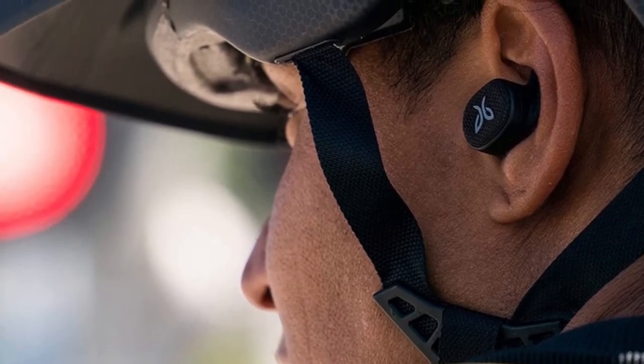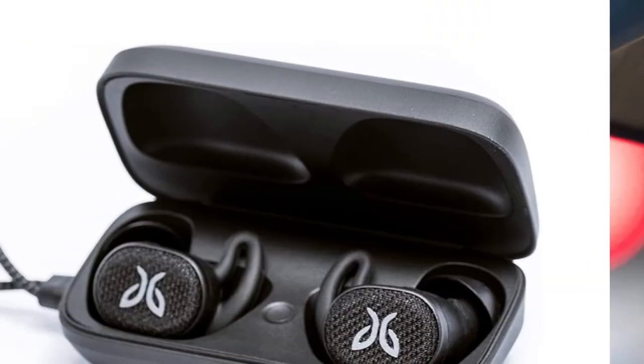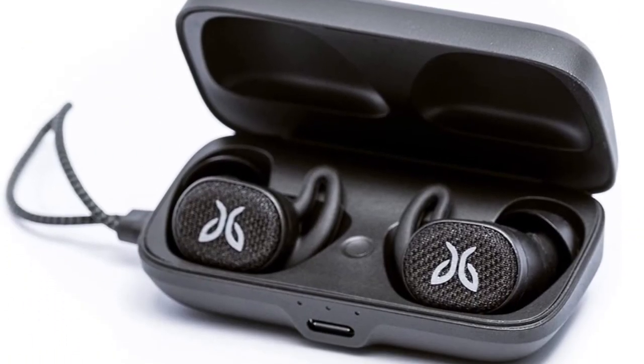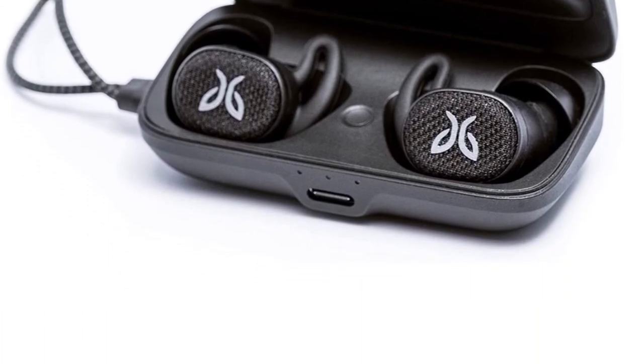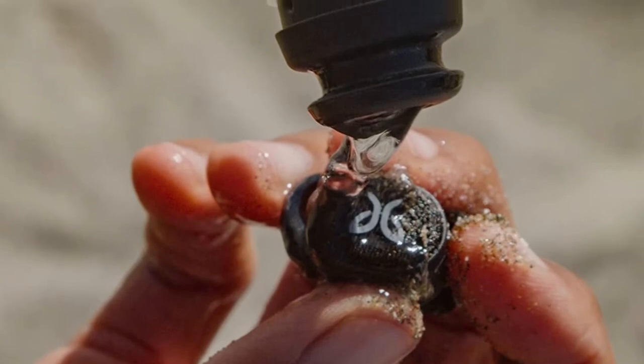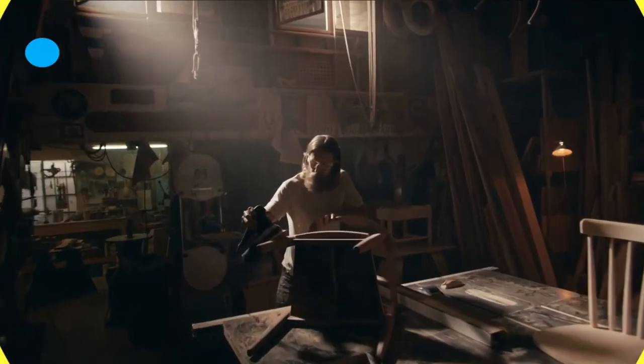Pros: Amplification of ambient sound makes for great situational awareness when needed. The design is specifically geared toward bodies in motion. The case design makes taking earbuds on the go easy and provides a great level of comfort.